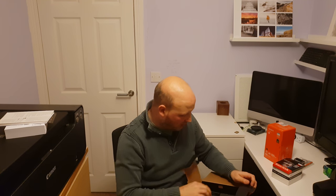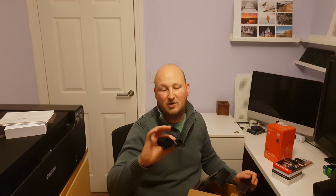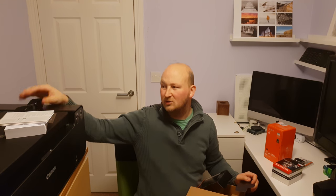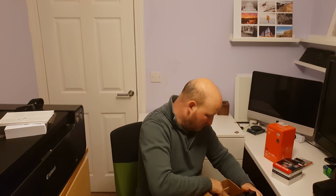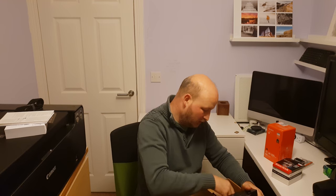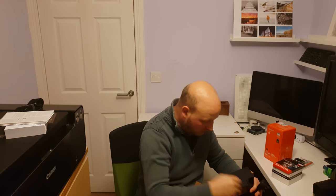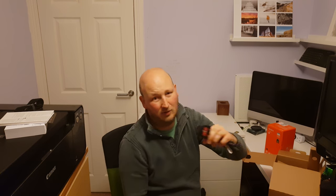Opening up the box wider, you have got the strap with the A7 logo on it, though it's probably something I won't use as I'll use a third party strap. This one comes with a plug and there are actually two varieties — we have got the UK one and also the European plug, which comes in handy if you are travelling about.